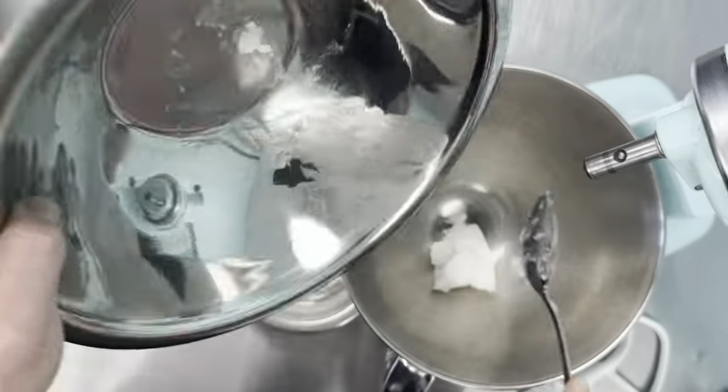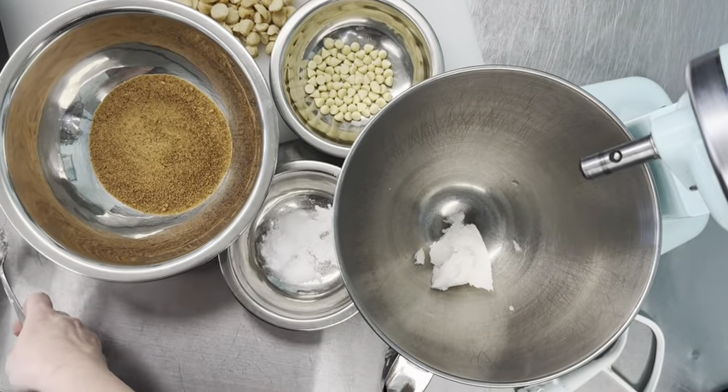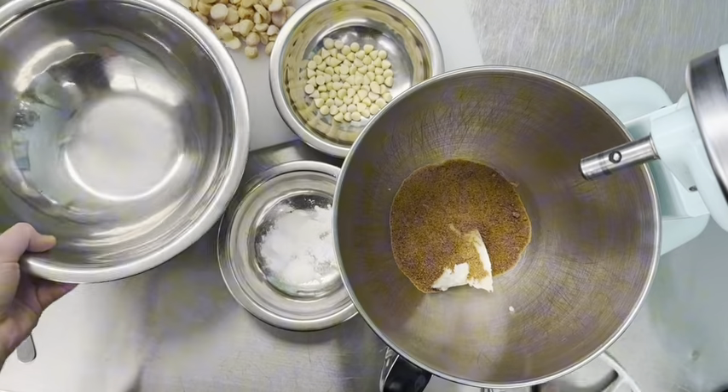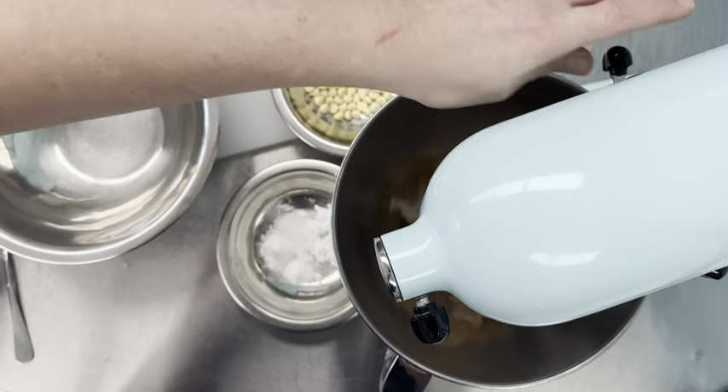First we're going to add our coconut oil — we use coconut oil instead of butter here. Then we're going to beat it with some coconut sugar. Because we don't use white sugar, we use natural sugar, so coconut sugar is our choice for these cookies.